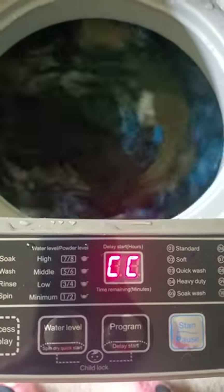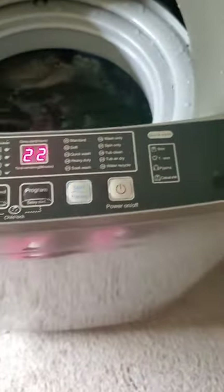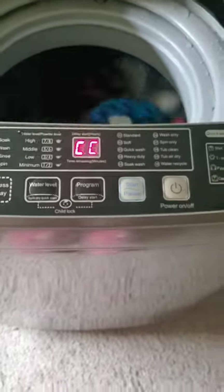This is on the rinse cycle. I really enjoy this little washer — it's a good washer, it's made well. Anyway, I hope you enjoy your day and thanks for watching.